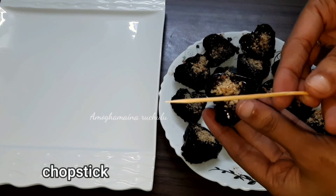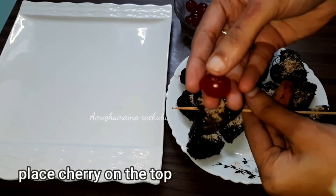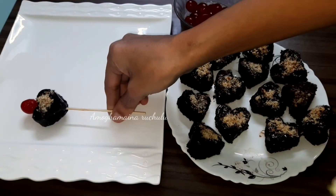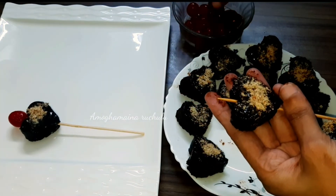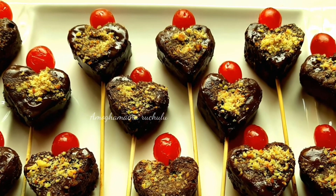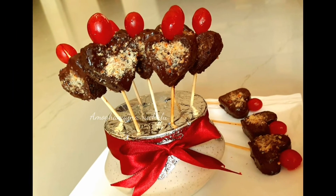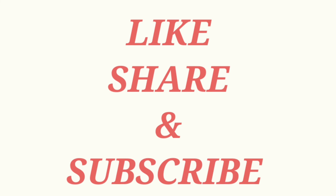Carefully remove the hearts using a chopstick. Place the finished chocolate cake bites on a serving platter with 6 hearts arranged neatly. These chocolate cake bites are ready for birthdays, anniversaries, Valentine's Day, or any special occasion. Please leave a comment, and if you like this video, subscribe to the Amogamay channel. Thanks for watching!